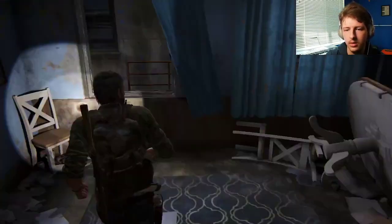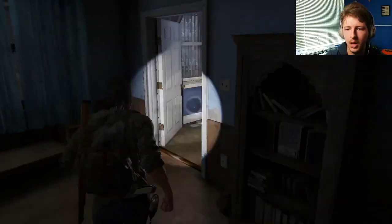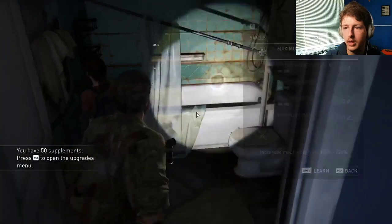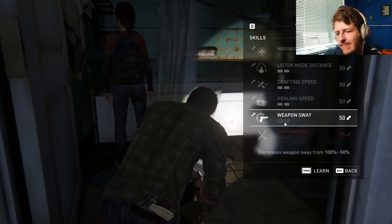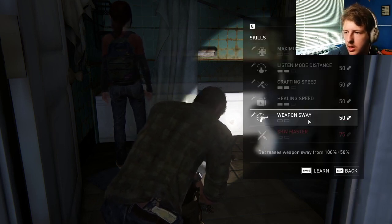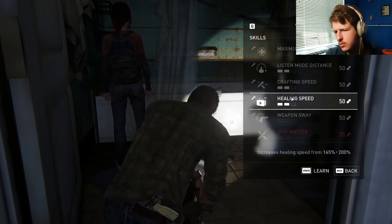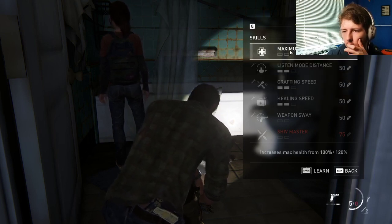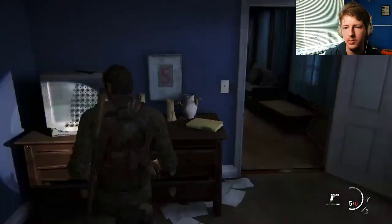There we go. We are here. Okay, here's more pills. Now I can craft something. I'm not sure which one I want. Or should I just wait to get more? Clear this healing speed. Crafting speed. Give him that health. There we go. Cool. Where else? It's over here.